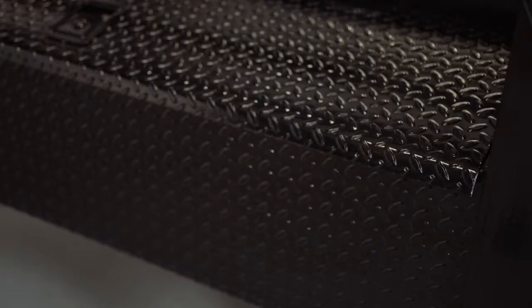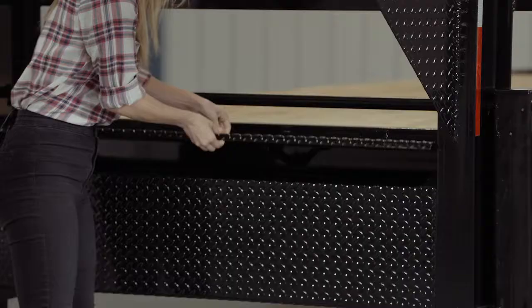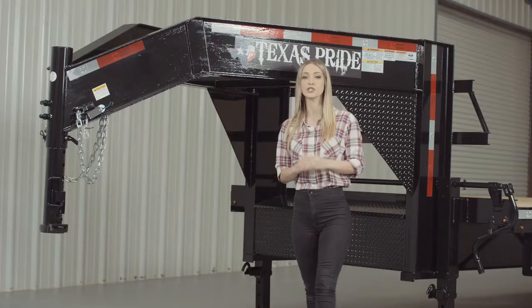In between the I-beam uprights, there is a heavy gauge diamond plate tool box for storage. It has a lockable paddle latch with a key to secure your items. On either side of the uprights, we have dual 12,000 pound heavy duty drop leg jacks with spring return. All our gooseneck flat deck trailers feature dual jacks as a standard for more stability and ease of lifting, making connecting and disconnecting from your vehicle much easier.